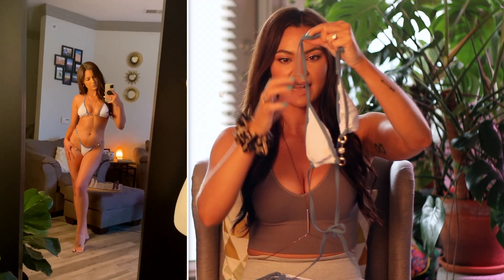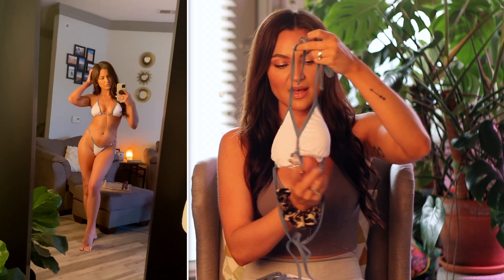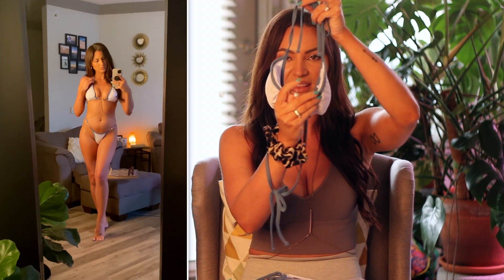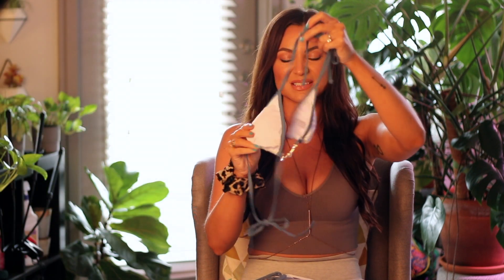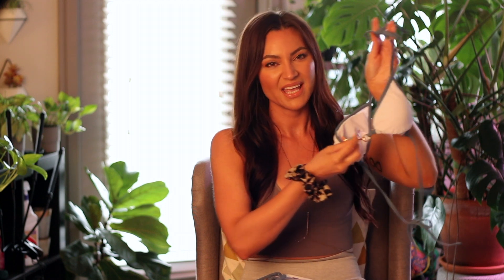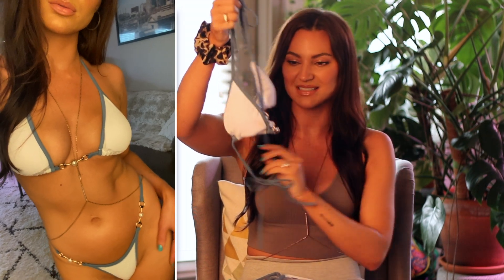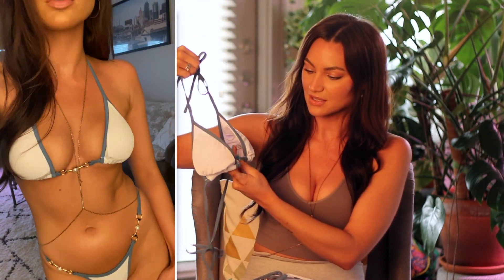The next bikini I have here is probably one of my favorites that I've gotten from Shein this year. It's just a triangle bikini. It has white ribbed fabric and this really pretty blue that outlines it. The detail in the middle is very pretty as well. It's gold and it has this pearl right there in the middle. This swimsuit looks very expensive. I love the detail in the middle — it just adds some class to the swimsuit.